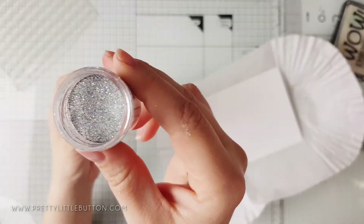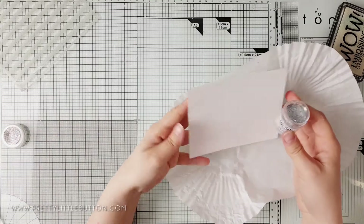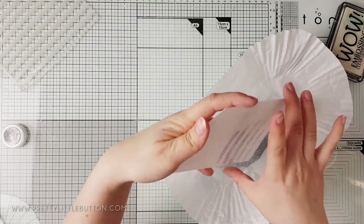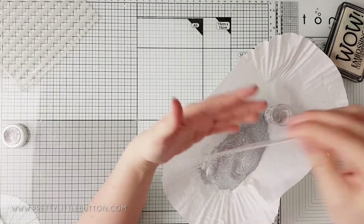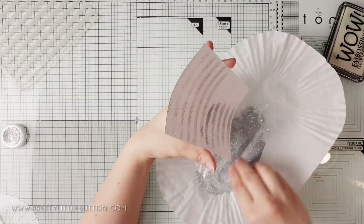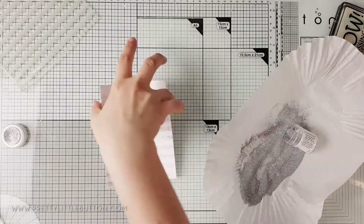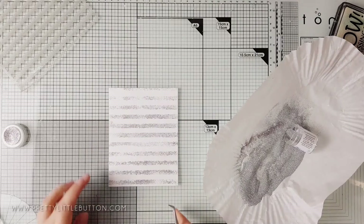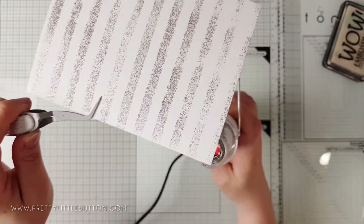This ink takes a while to dry so I don't have to worry about being fast when applying it over such a large area. Once I was happy with the amount of ink on the paper, I removed the stencil to add the embossing glitter. For this first card I'm using the High Heels embossing glitter — a lovely silver embossing powder and silver glitter mix which is stunning when heat set.